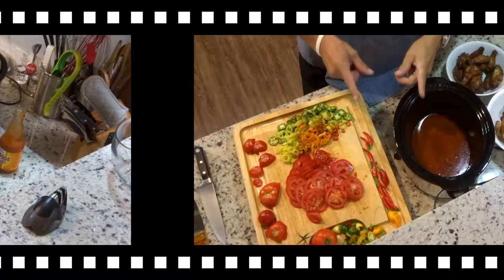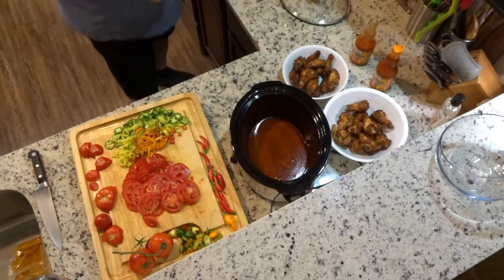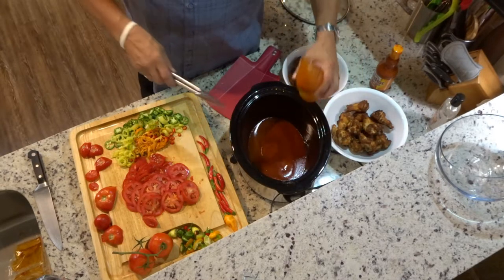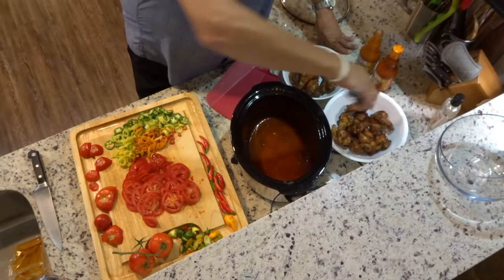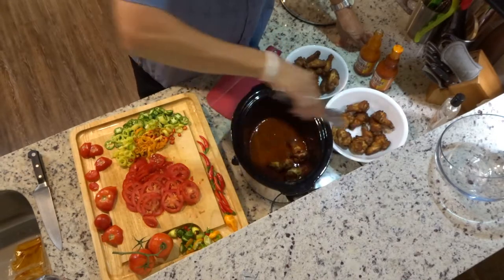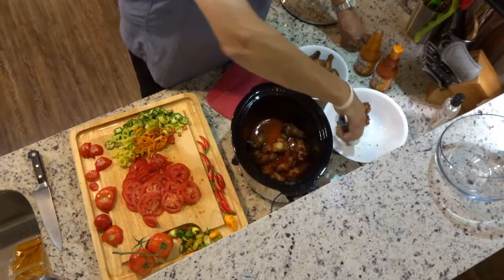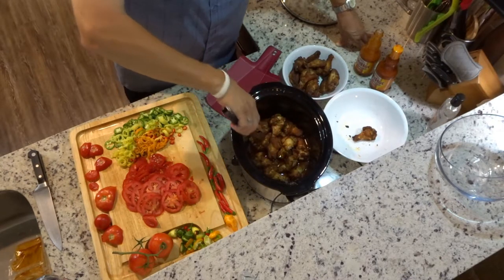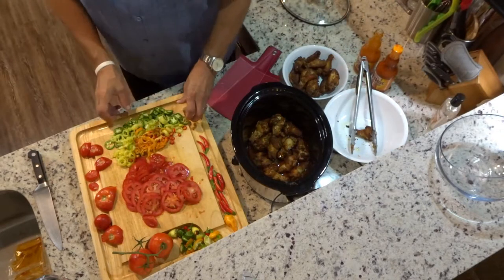Alright, you all know how to cut tomatoes. Now the hard part's over — let's assemble this. We've got Frank's Red Hot sauce and two of the packets that came with the wings. We're gonna put the drumettes on the bottom, crispy side down, just put them all around. Now we've got a layer of wings, and we're gonna start with the jalapeños.